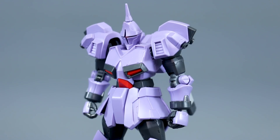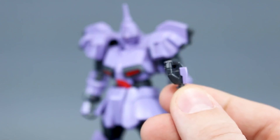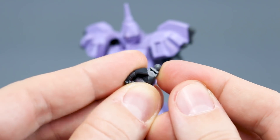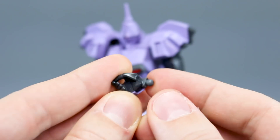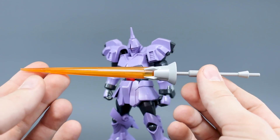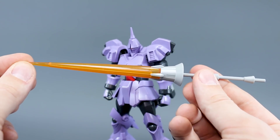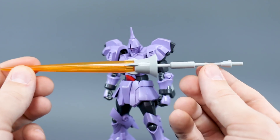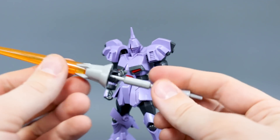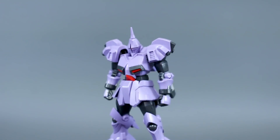To talk about the accessories before we get into articulation: as you can see on the kit, it has a set of holding hands, but we also have a third hand option — a holding hand that is slightly bent, and it has a joint in the wrist. This is the same thing we had with the Revive Gyan before, and it's of course for holding the beam lance, which is a really cool weapon. We have some clear orange for the beam, which is two halves that fit together, and then we have the handle here in a light gray color.